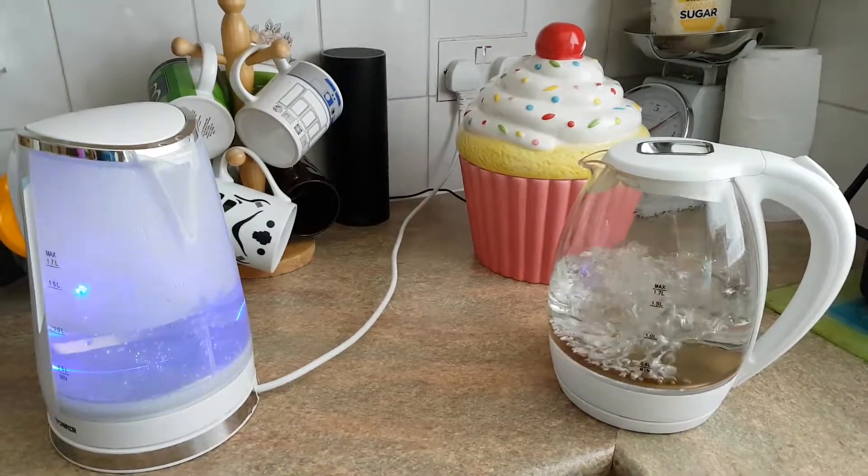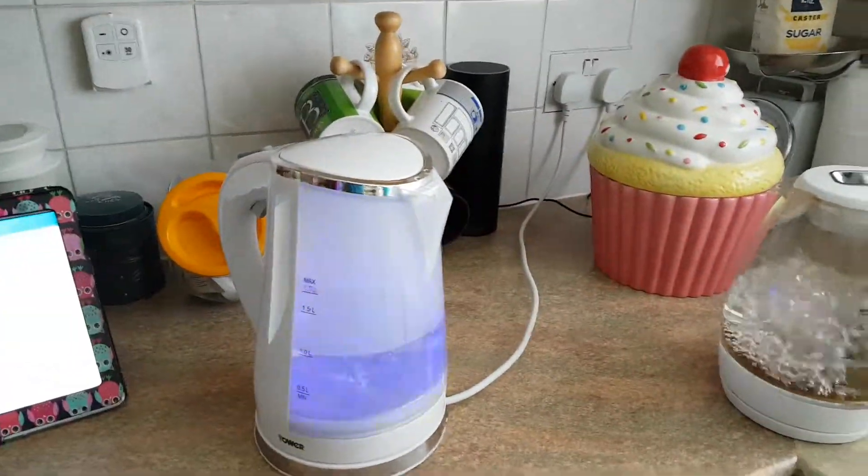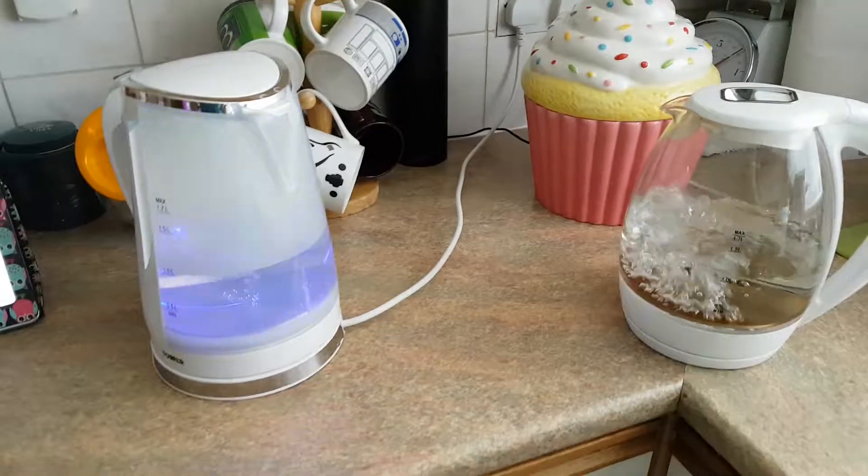I'll just as well replace my old kettle — 3 minutes to boil 1 litre of water. That's exciting.